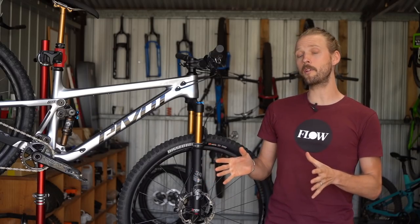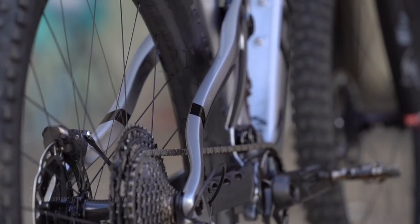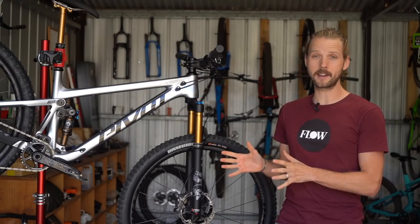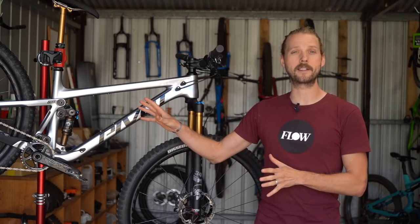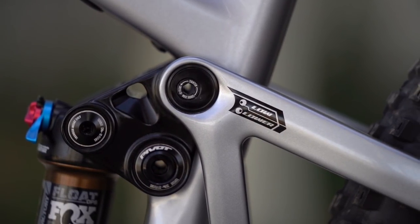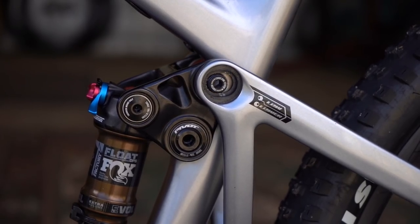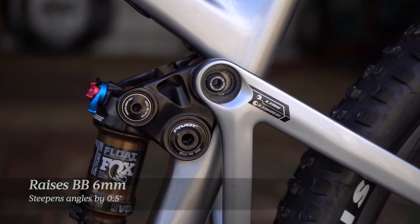The new Trail 429 carries through the wheel size adaptability of the original model. While complete bikes come with 29 inch wheels, the bike will also take 27.5 inch plus wheels, and you can even set it up as a mullet bike with a 29 inch wheel on the front and a regular 27.5 inch wheel on the back. Adding further adjustability, Pivot has built in a two-position geometry chip. Bikes ship from the factory in the low position, but flipping the chip into the high position lifts the bottom bracket height by 6mm and steepens the angles by half a degree.